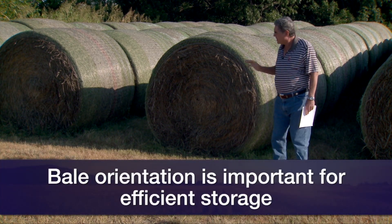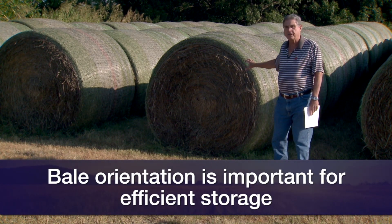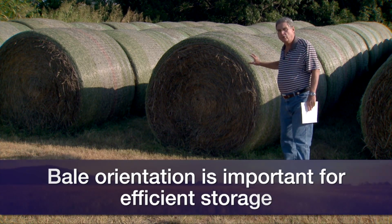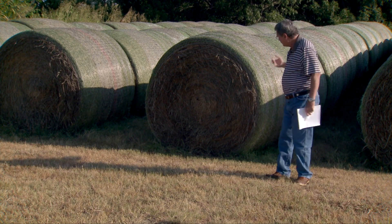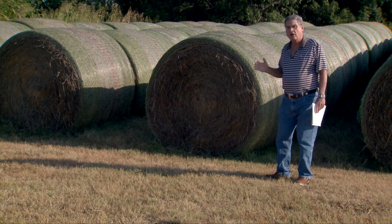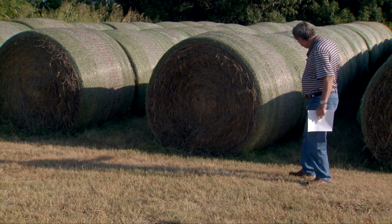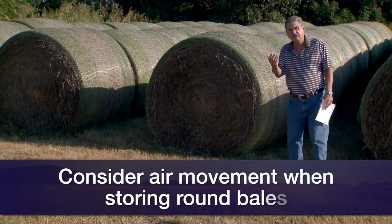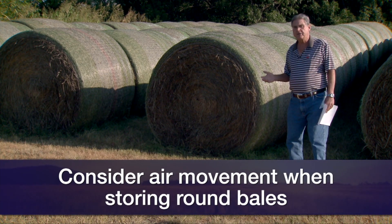Also, the way that we orient these bales, if we're going to store them for a long period of time, is pretty important. We want to orient the rows going north and south so that the prevailing winds will be able to go between the rows and help keep that hay dry. We'd also like to give about two to three feet between the rows, which allows for air movement and helps to dry out that area between the bales.